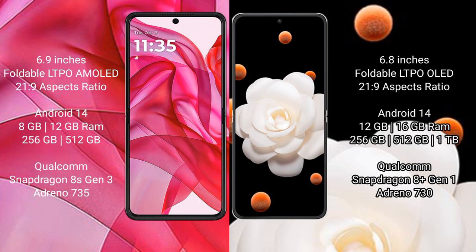Motorola Razr 50 Ultra comes with 8GB or 12GB RAM and 256GB or 512GB internal storage, powered by the Qualcomm Snapdragon 8 Gen 3 processor with Adreno 735 GPU.